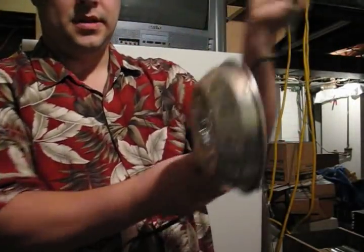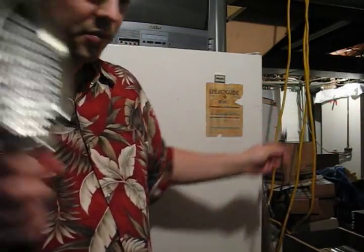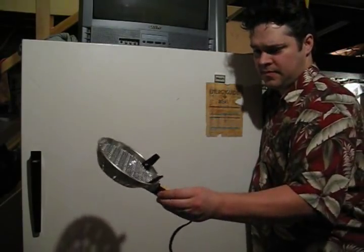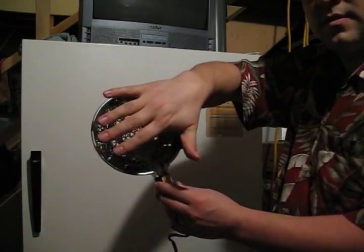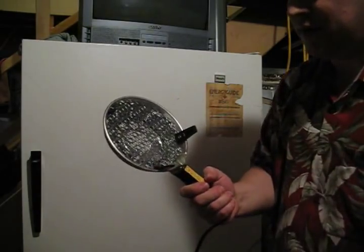Plug it in. I haven't even tried this yet. We're going to see if it works, though. I think it'll plug in and reach. Here we go, plug it in. It's infrared. Does it heat up? Who knows? I don't feel anything.